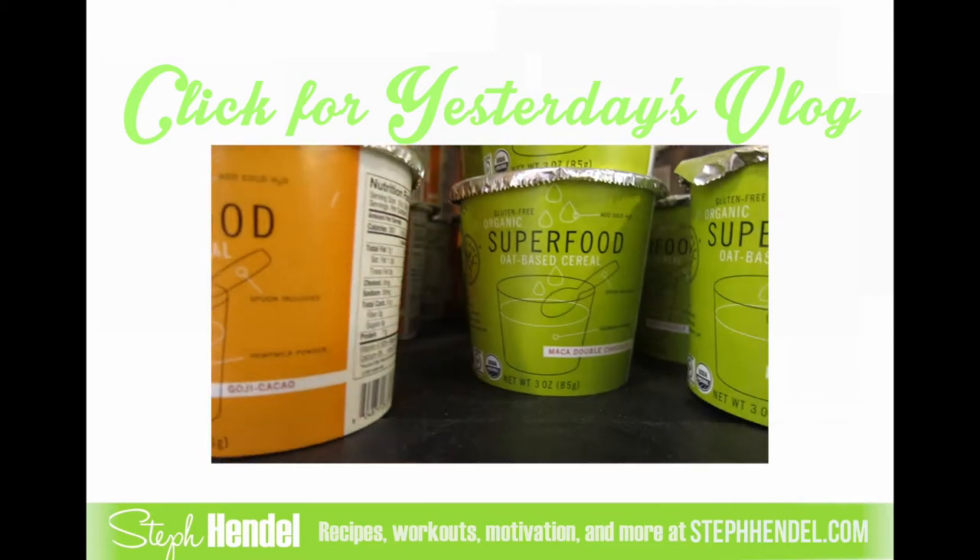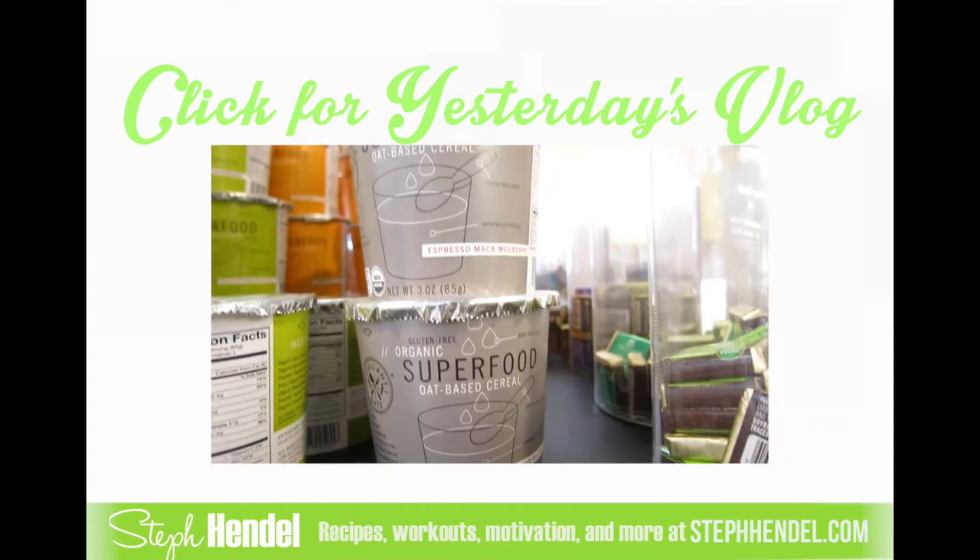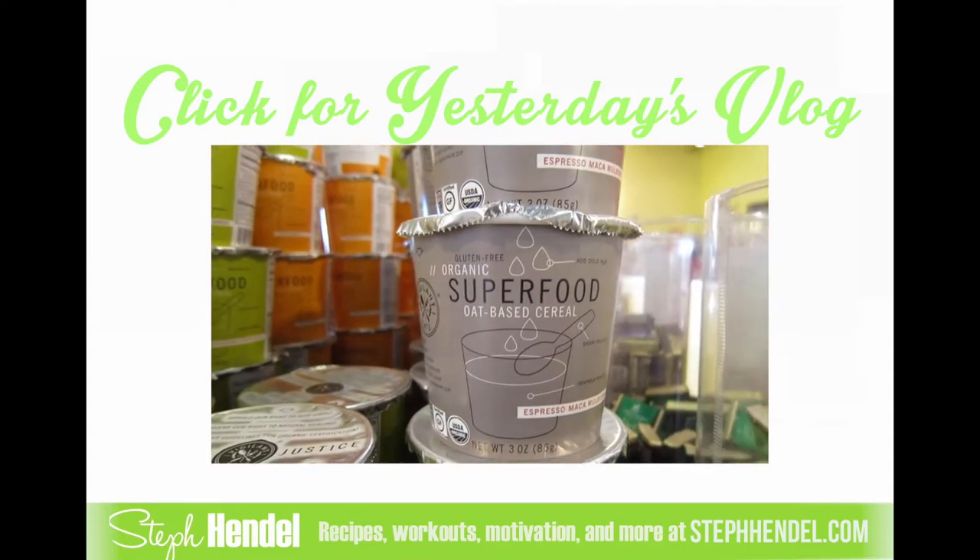Go drink cacao — maca double chocolate, espresso maca goldberry. And the brand is...